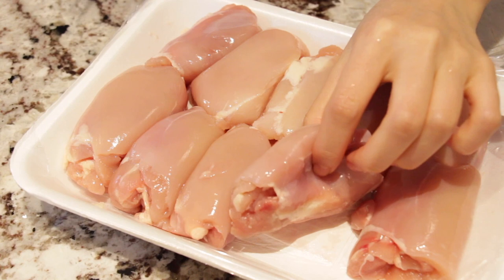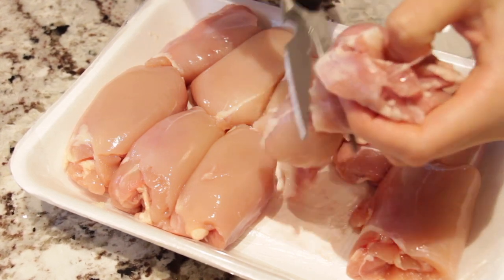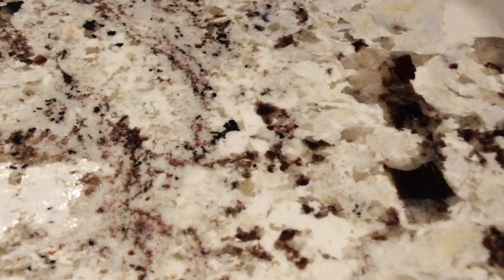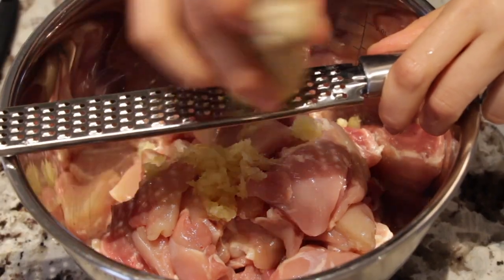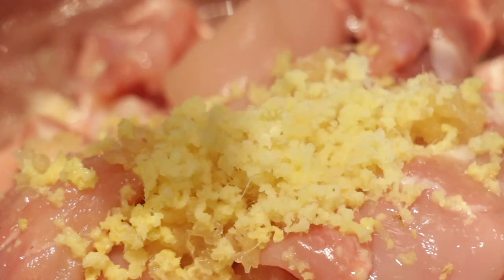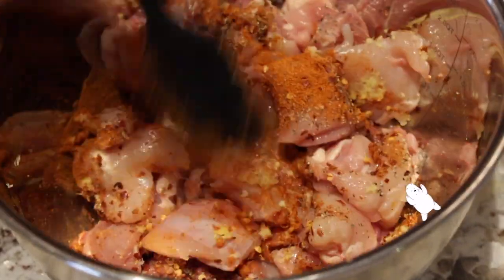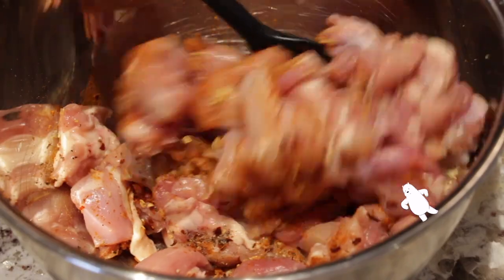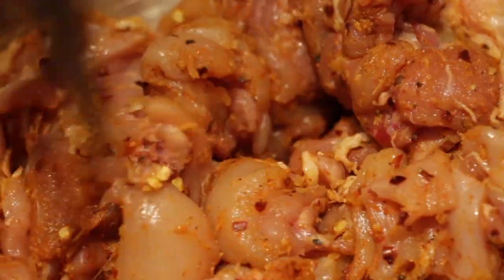Now we're just going to start marinating the chicken. I've got some skinless boneless chicken thighs and we're going to chop them up with some kitchen shears. We'll add some garlic, ginger, cayenne pepper, red chili flakes, and some salt and pepper — then give it a good mix. We're going to add more spice and put it in the fridge while we make the other stuff.